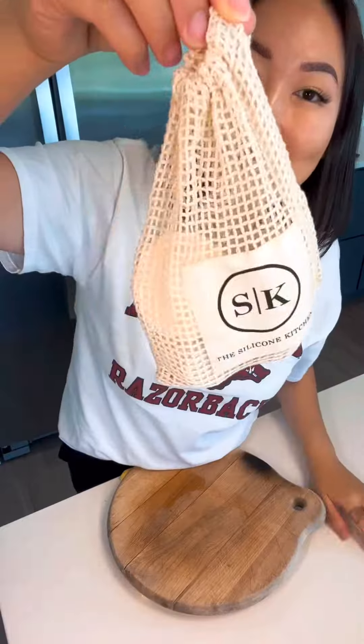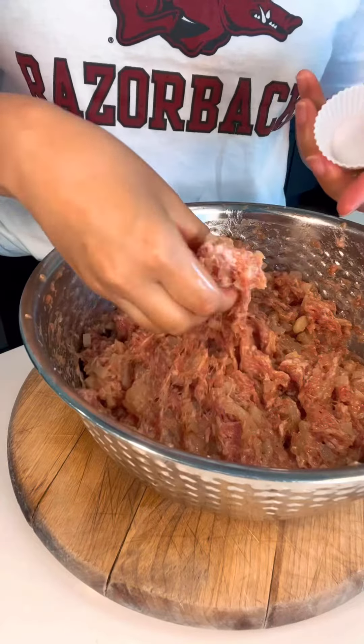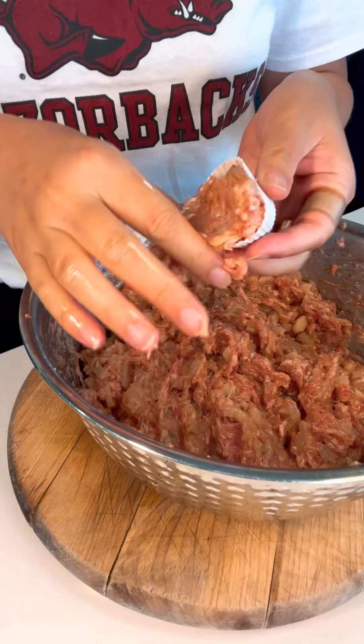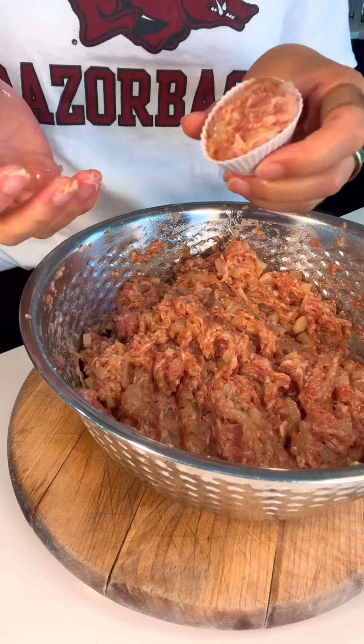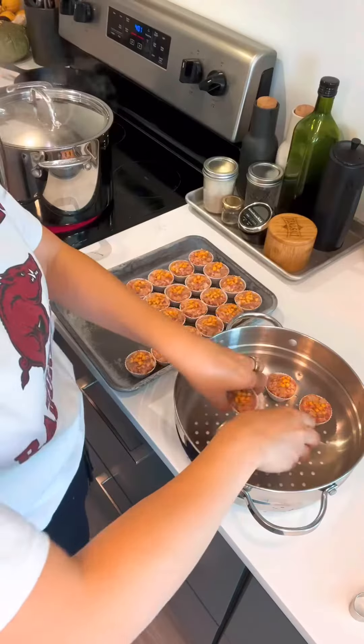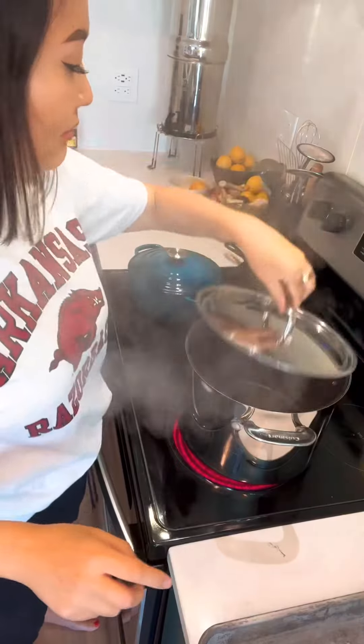Get some mini silicone cupcake liners and put your meat mixture in there — I tried using paper liners and the results were just not as good. The next step is optional, but brunoise carrots on top gives it a little color. Freeze any extra meat for future use; your future self will love you for it.